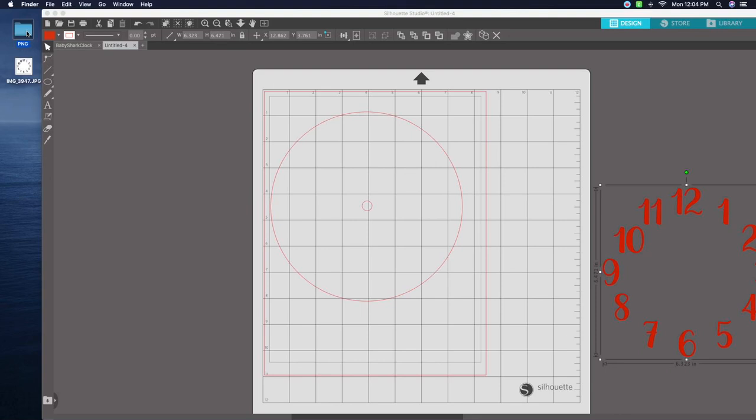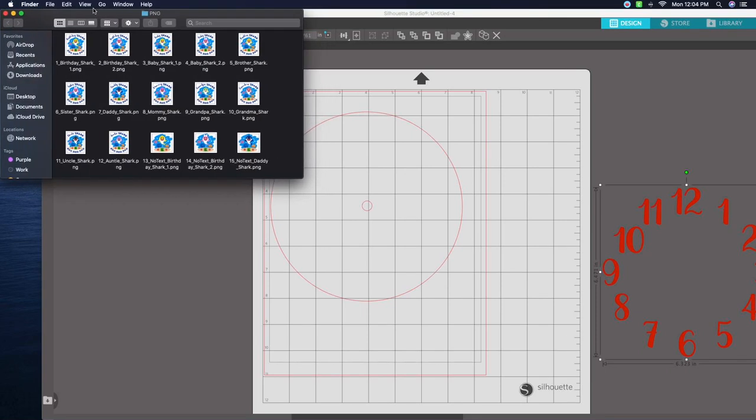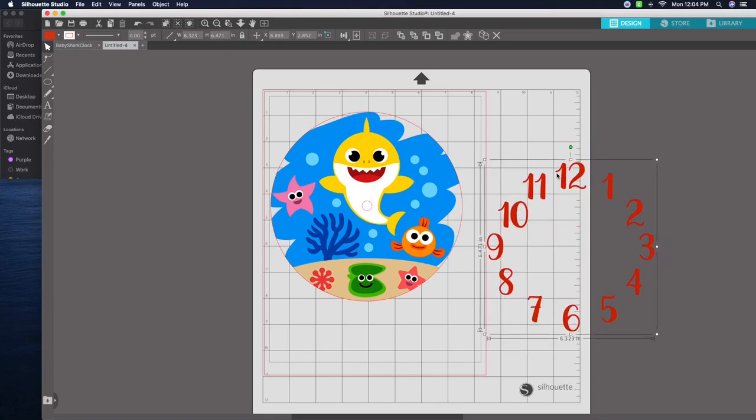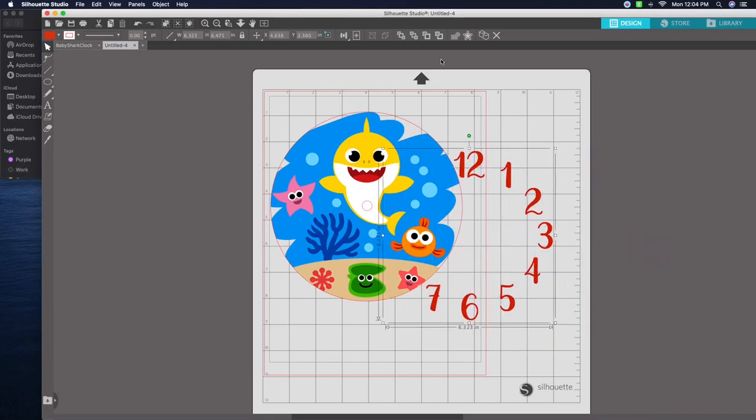Whatever design you're going to use, go ahead and open it up. It's best to use a PNG file. I'm doing these for my kids so I'm going to use a Baby Shark file. With Silhouette Studio you can just drop the design in — click on the design and drop it inside the circle. Simple as that.